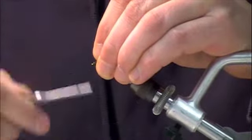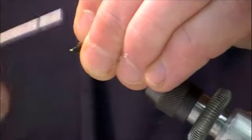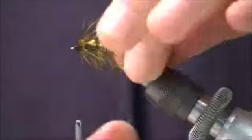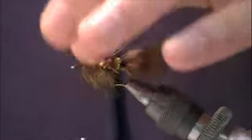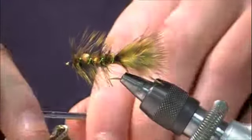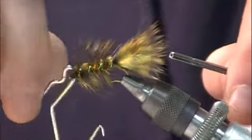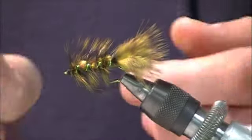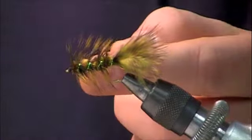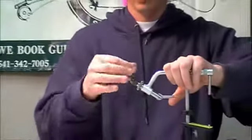Just to tighten it up a bit, I'm going to make a small black head. It could be brown — you could probably use olive too. I've always used black thread on these flies and it's a little bit off the color scheme, but it definitely seems to be very effective. I'm going to take my whip finisher and whip finish the head. And there you have a complete modified Cooper's Bug — a very effective lake fly all throughout the west coast.